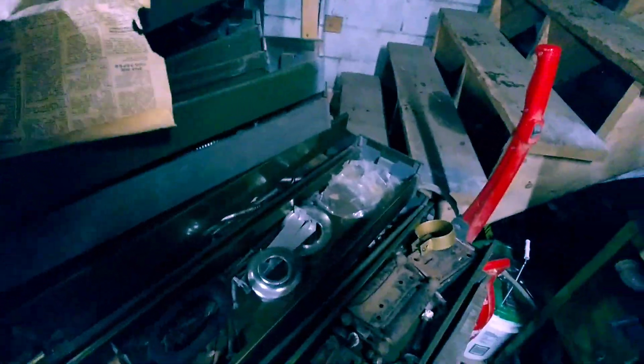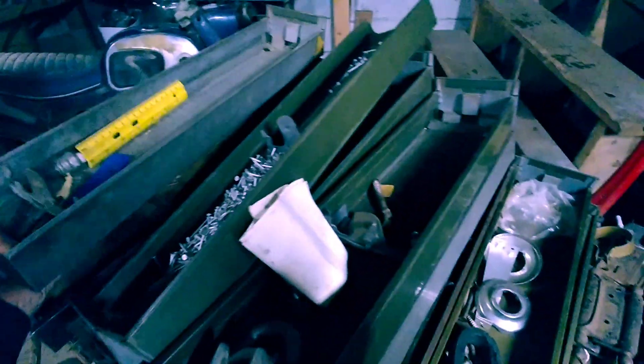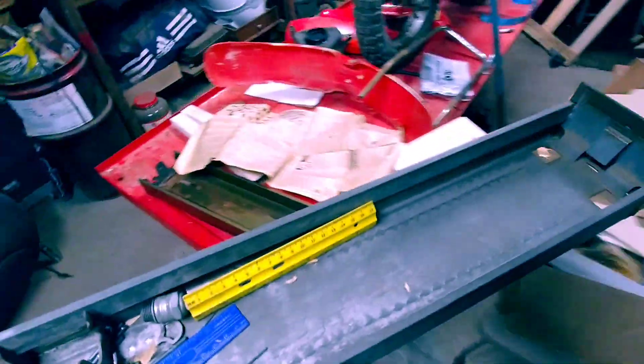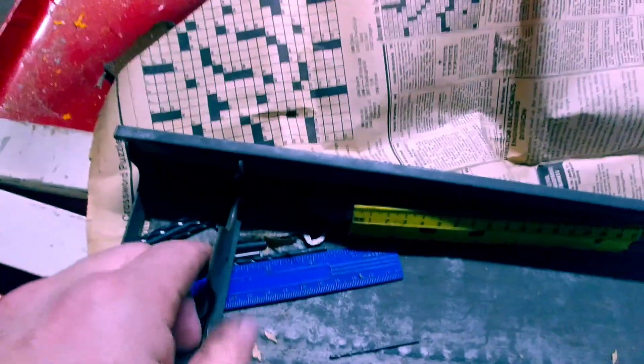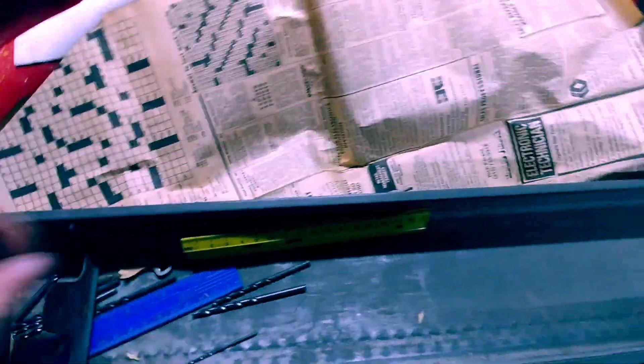Look at all the goodies in this thing! I found a newspaper here — the Observer Dispatch. I saw it in the light. 1984. So I was 10 years old when somebody was playing around shoving stuff in here. I thought I'd give you guys a little run-through and peek through it to see what we got. It could be fun. Looks like we got some decent quality eighth-inch drill bits — quite a few of those.